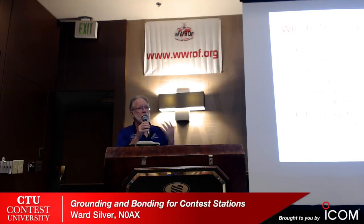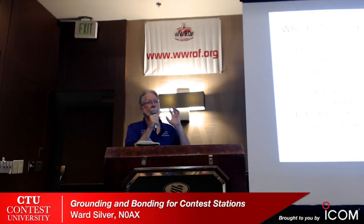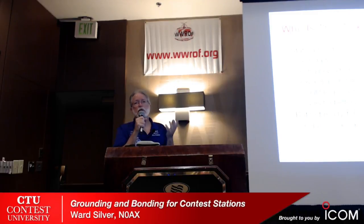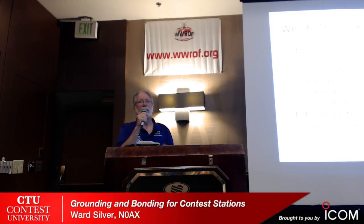Who is this for? Station builders — if you're just starting out, maybe you're building a first station, a remote station, or putting up a first tower. You've run wire antennas and you've finally gotten around to putting up that first big tower, or you're expanding your station. What contester is not expanding their station? Everybody's putting up temporary antennas — and you know what the word temporary means: it means until I die.